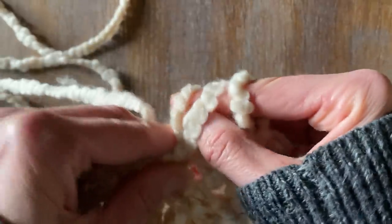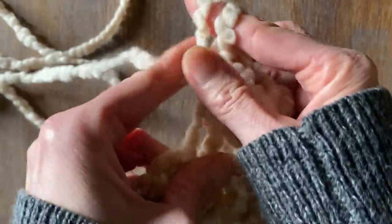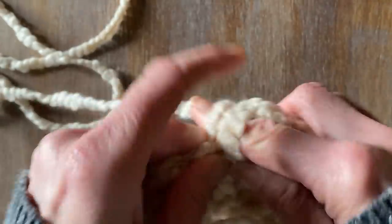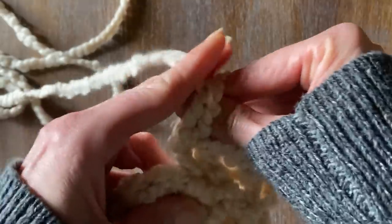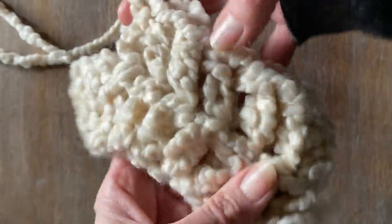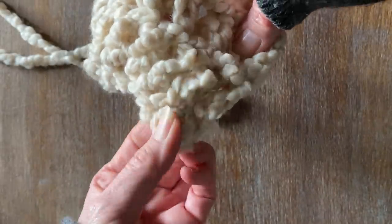You're only going to go through that first loop, not the double loop that you've made with your double crochet — just the first one. Yarn over, make a stitch, you have three, remove two, remove two again, yarn over your finger. And this is what it's going to start to look like as it takes some shape.